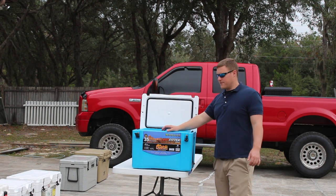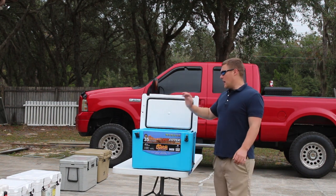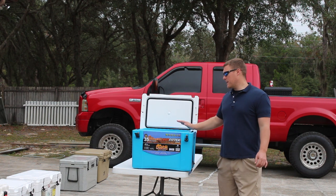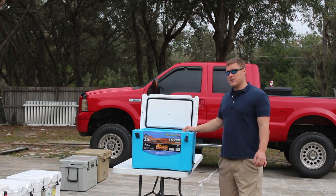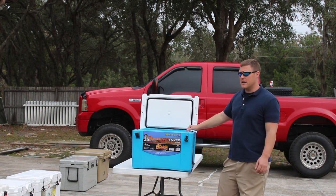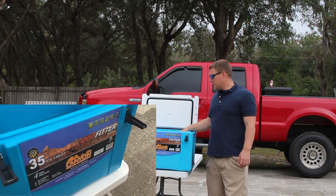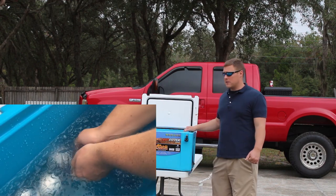Five-day ice challenge results for the Canyon Outfitter Series 35-quart. Up front, I just want to say: most surprising cooler. I would say this is probably the best bang for your buck. It definitely held ice way better than I anticipated. On five days, handled no problem. I would say there's enough ice in this cooler to go at least another two, possibly three days.